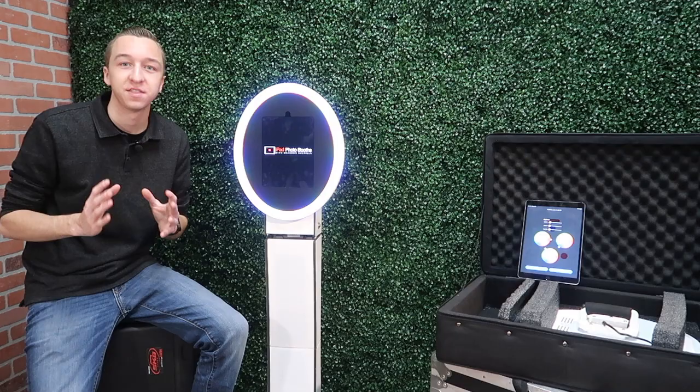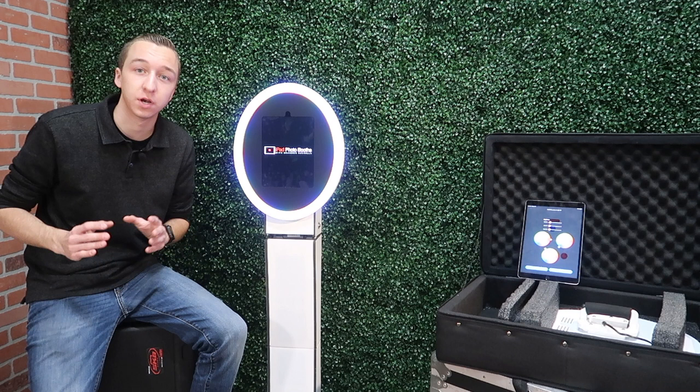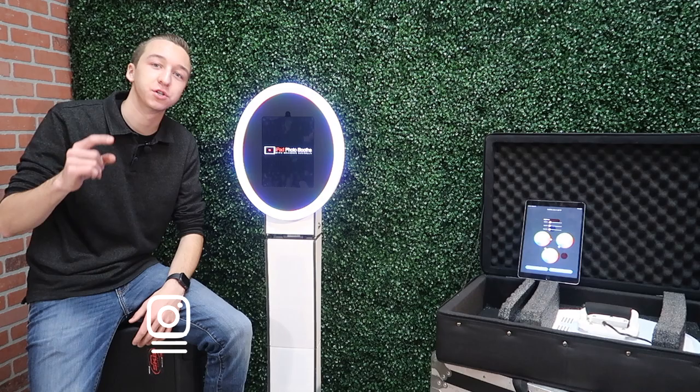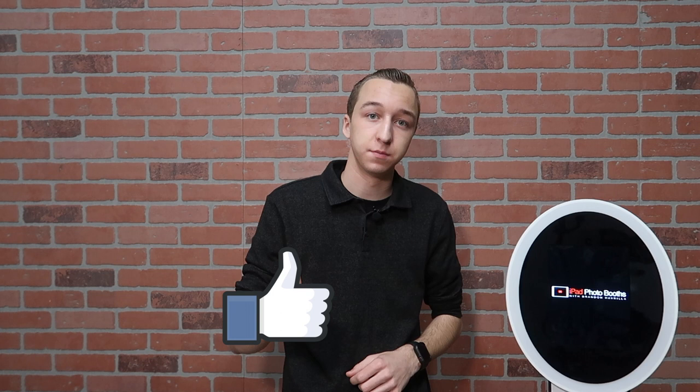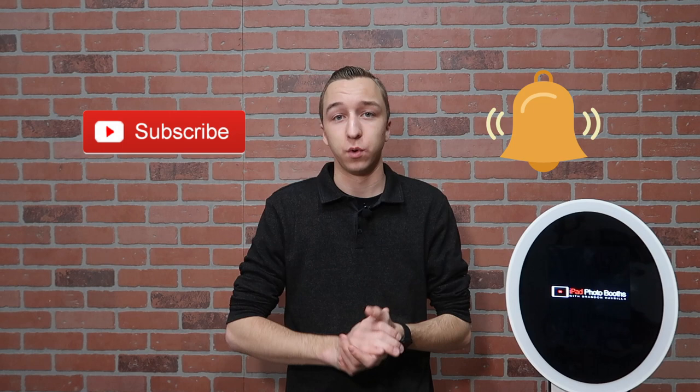Thank you guys for checking out this video. If you're interested in purchasing any of these products, visit the link down below. If you don't already, make sure you follow me on Instagram at Brandon Havrilla. If you enjoyed this video and it helped you in any way, leave me a thumbs up. Be sure to subscribe to my channel and turn on that bell so you get notified when I post new content. As always, thanks for watching — see you in the next one.